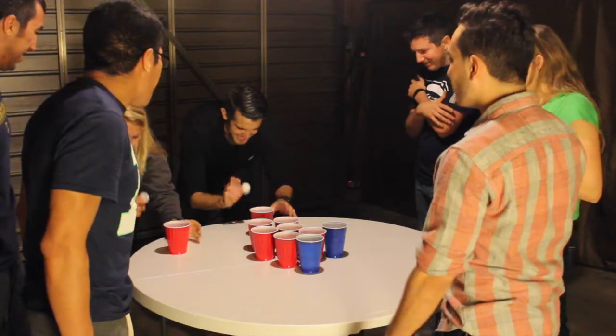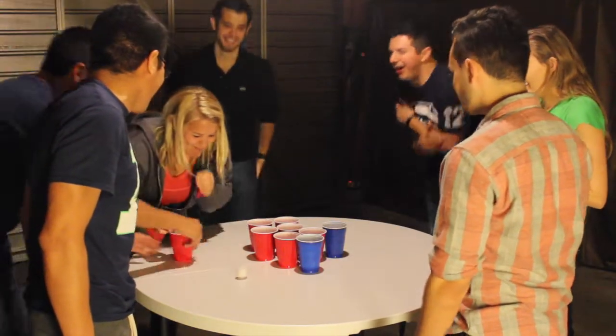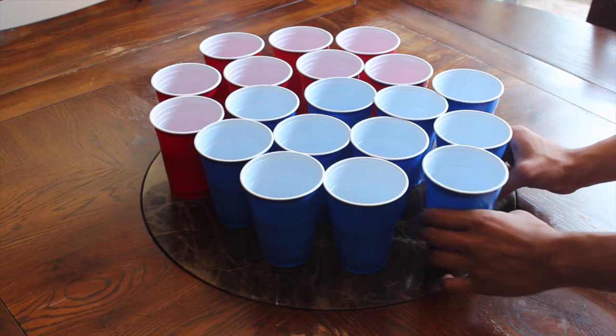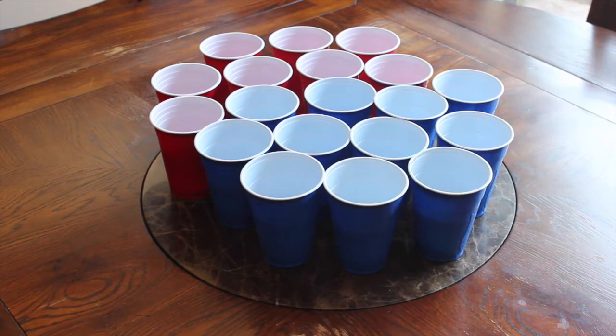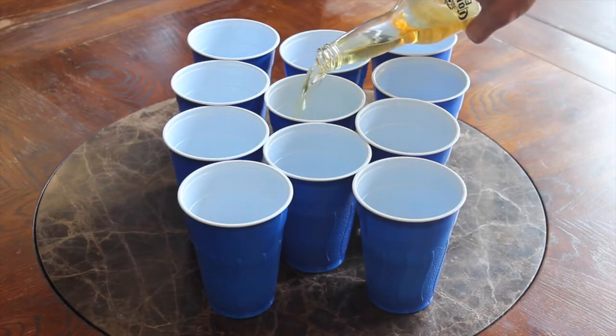The object of the game is to screw over your opponents by slapping their cup away from them. First, set up the table by placing ten or more party cups in the center and pouring an ounce or two of any beverage of your choice. Pour the most into the center cup.